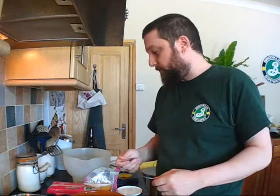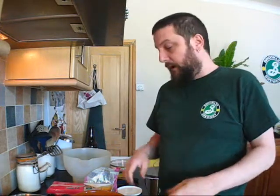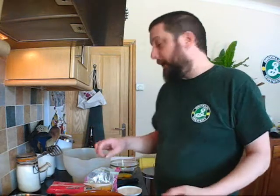Hey, welcome to another Year of Beer blog. We're doing a quick bit of beer cookery. What we're making is a beeramisu — basically a tiramisu made with beer.